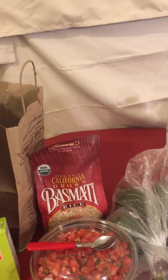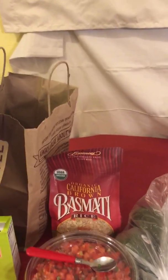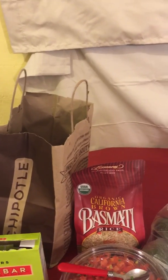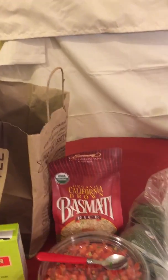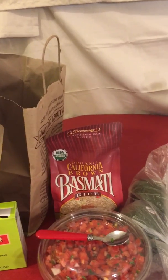If I did Subway every day, there's no such thing as it being $5 anymore — it used to be $5, like the $5 foot long. But literally it'd be $7 a day, so it'd be about $42. And this, like I told you, is like $25. And this is a lot healthier, it's a lot cleaner.